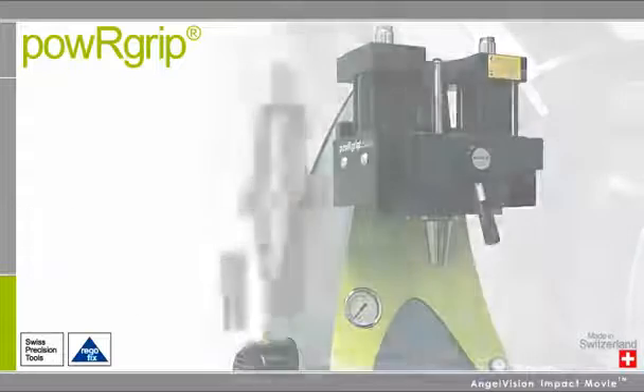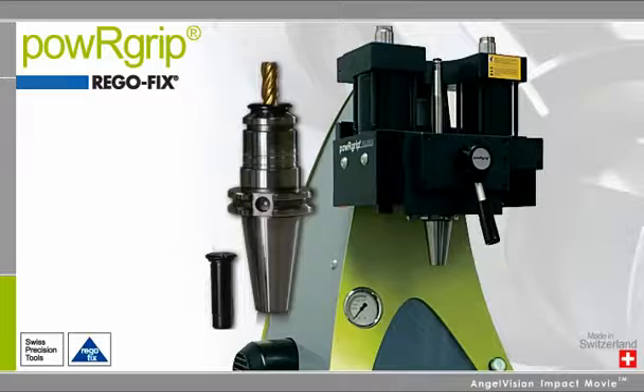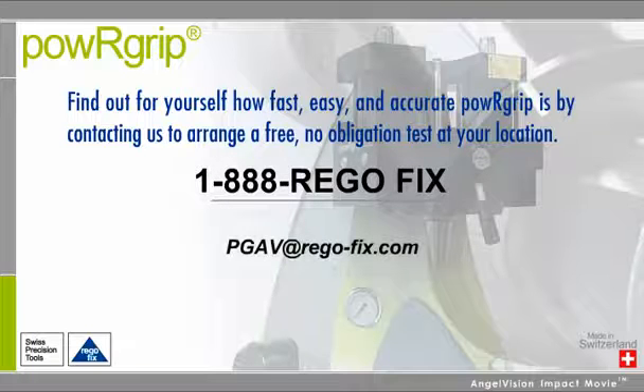Maximize the life and flexibility of your tools with PowerGrip from RegoFix. Find out just how fast, easy and accurate PowerGrip is by contacting us to arrange a free, no obligation test at your location. Thank you.